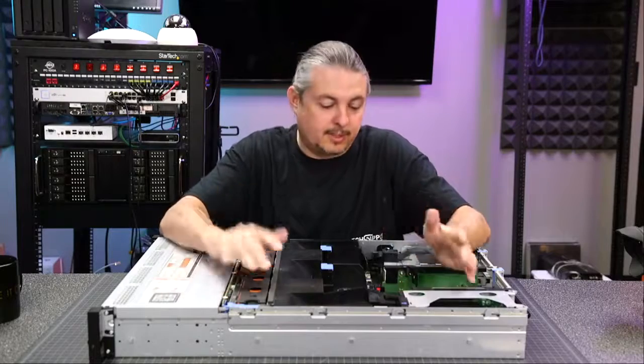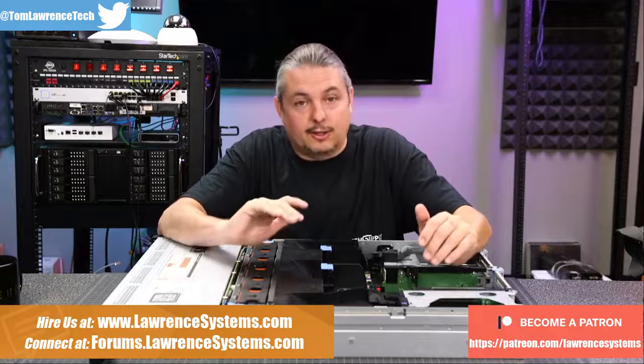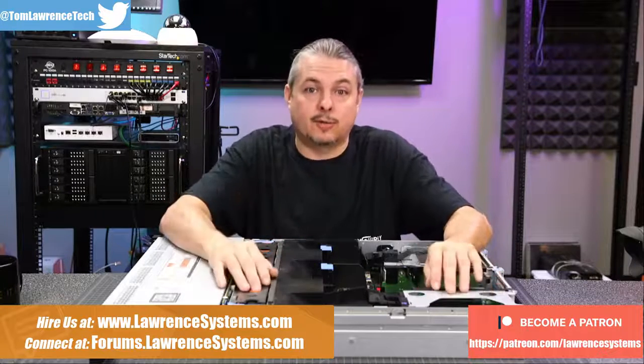Let's talk about servers, specifically this Dell R720XD. There are a lot of companies that live on the bleeding edge, which means they change out their servers rather quickly.